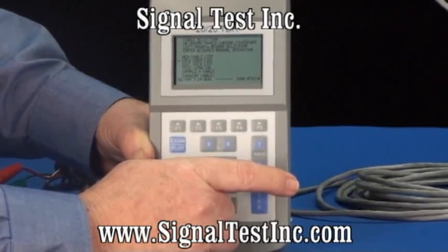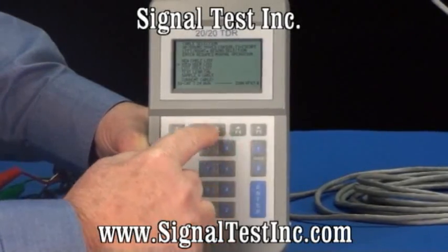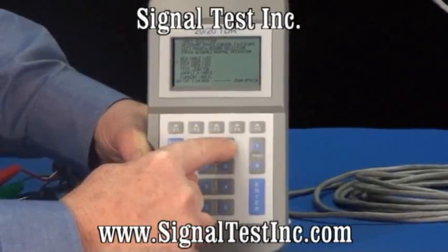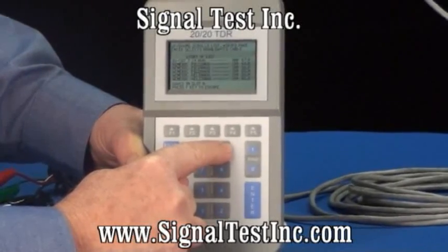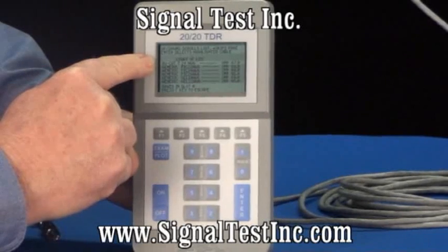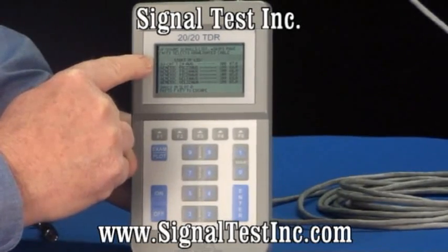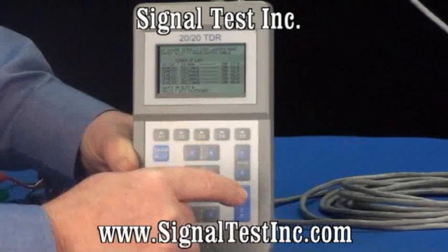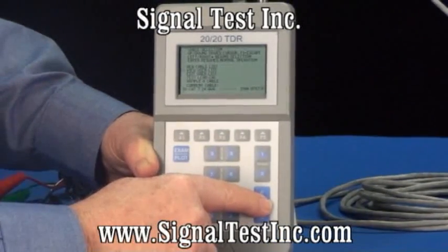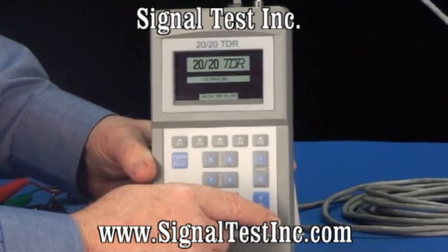Pressing the F5 key, we want to select the correct cable type by entering on view the user list with the right arrow key. At the top of the list in slot zero, I've pre-selected a category three 24 gauge twisted pair cable. It's 100 ohm with a velocity of 67. We'll press enter twice to accept that, and it will calibrate to the cable and to the length.